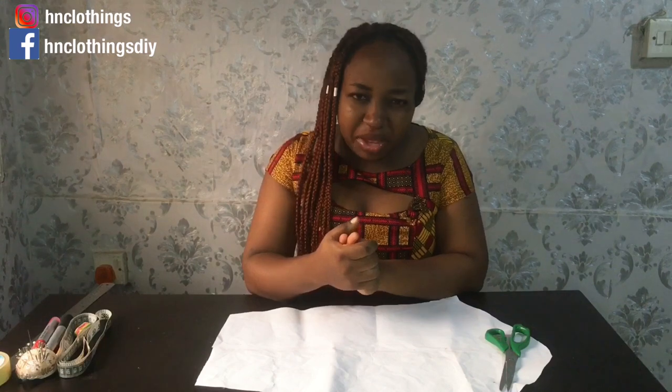What is up beautiful people, welcome once again to H&M Clothing. In today's video we're going to learn how to make this beautiful sleeve. It's still the series of saying no to boring sleeves. Details like this can really spice up your outfit, especially if you're in the ready-to-wear business. Imagine you having a very simple swing dress, something that is above your knee, with this kind of sleeve.